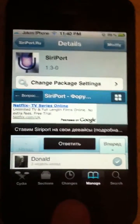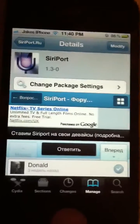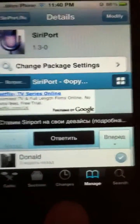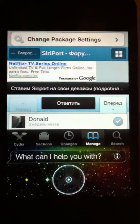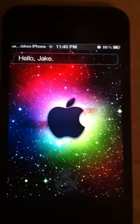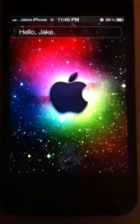Hopefully she will work, because sometimes she does say she can't help you right now — but that's only if you have a bad internet connection. As you can see, I do have fairly good internet connection, so I'll try it now. Hello, Siri. — Hello, Jake. — She does work! There you go, that proves that Siri works with Siri port.